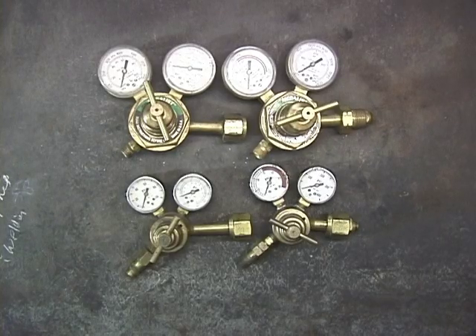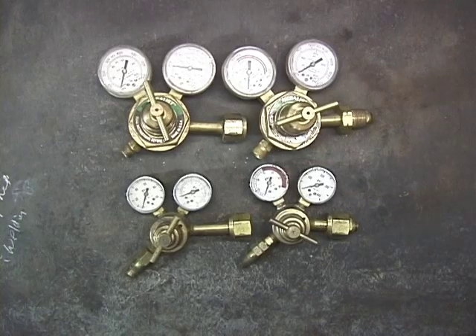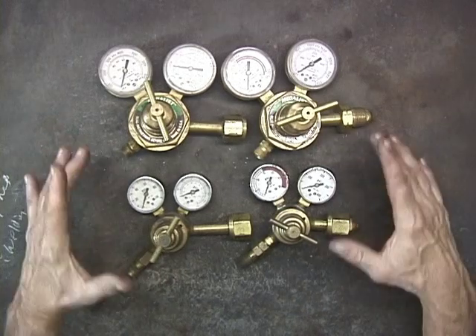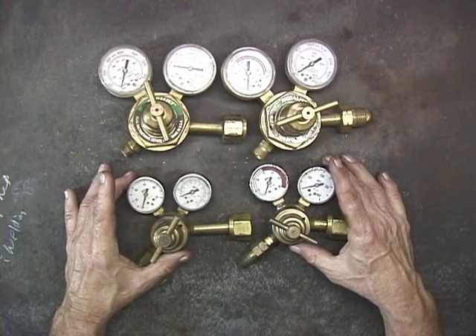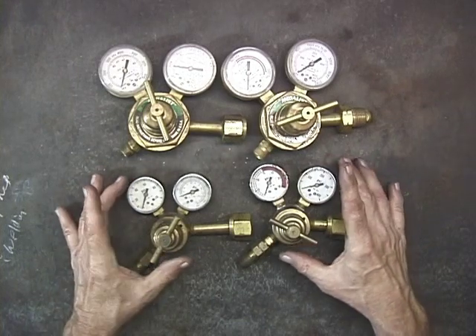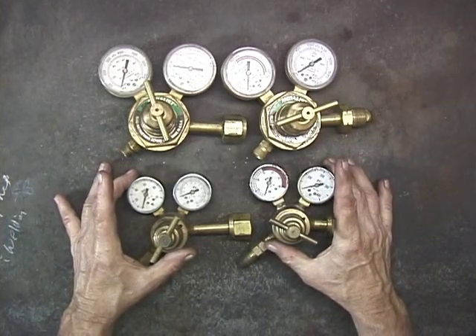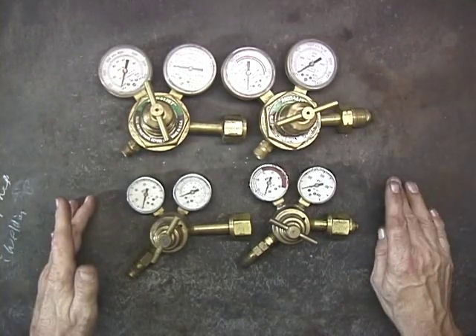Here's a couple of sets of oxygen acetylene regulators. Regulators regulate the flow of oxygen and acetylene from the tanks to the torch. Now, this set here looks a little bit more impressive than this set, but both of these sets came in oxygen acetylene outfits. The outfits include the regulator, the torch, the hose, the cutting head, and a welding tip. I don't find any difference between the smaller set compared to the larger set — both work exactly the same.